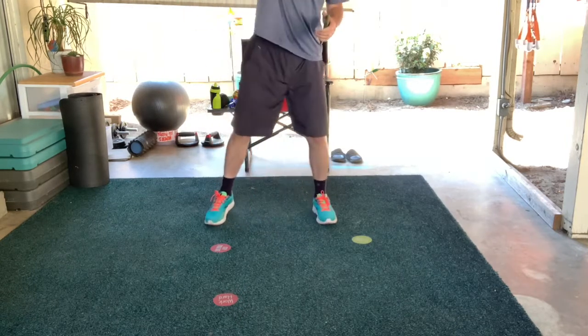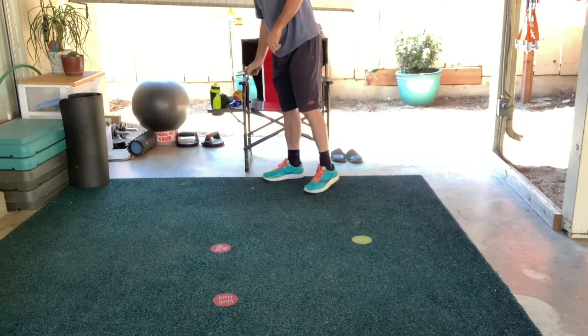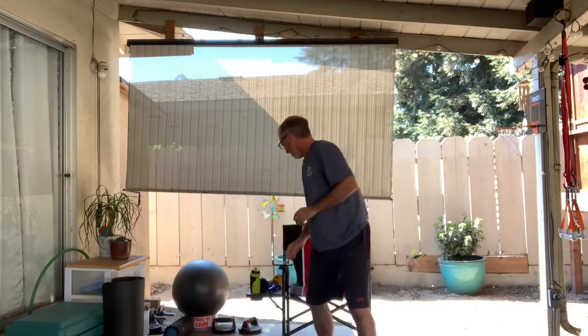Now working on our active recovery — slow overhead reach. Hopefully my timer cooperates. Just down, up, down, up — nice and slow. On the bodyweight exercise, our heart rate gets kind of high; we want to bring it back down. After this we're going to do 20 seconds of squat jumps. We're doing the squat reach — squat, reach, squat, reach — and we're also getting a little bit of workout using our bodyweight on the squats with the thighs.